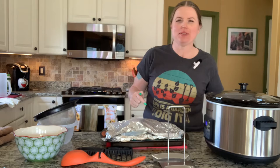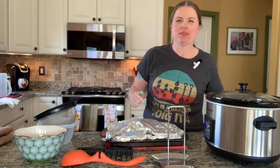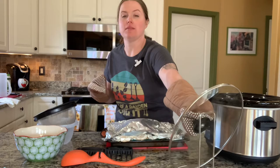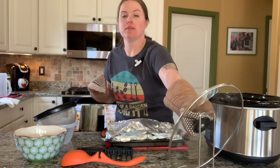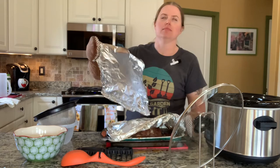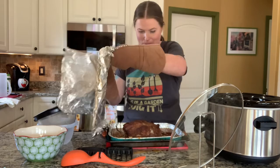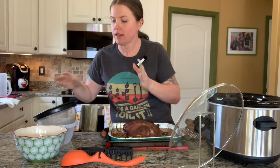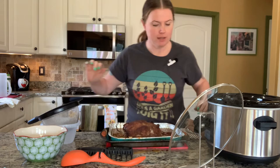Just pulled the pork shoulder — the butt — out of the smoker, reached my ideal internal temperature of 200 degrees. I pre-warmed my crock pot and I'm going to shred inside of it with it on the warm setting. I'm going to separate the shoulder and put it in here. I'm going to take all that broth and filter it through a screen so I can have the broth only, and then add the peppers in.